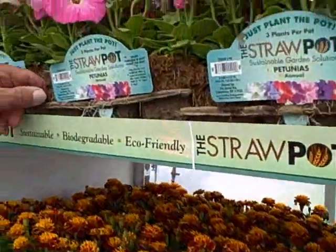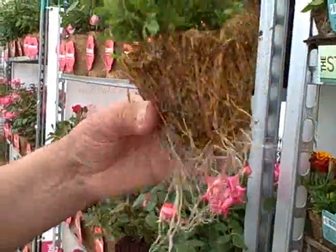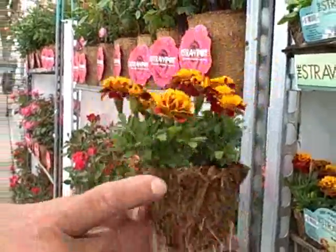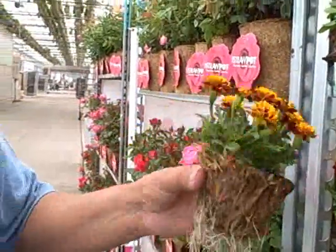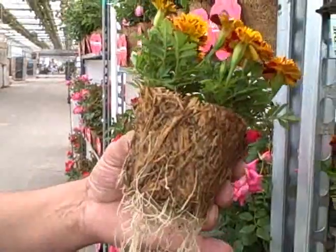But now that we've made them from straw, look what happens — that's roots just coming through. We put four plants in, and for the growers it's phenomenal because by putting four plants in there, you can grow this in less than two weeks in the height of the season.